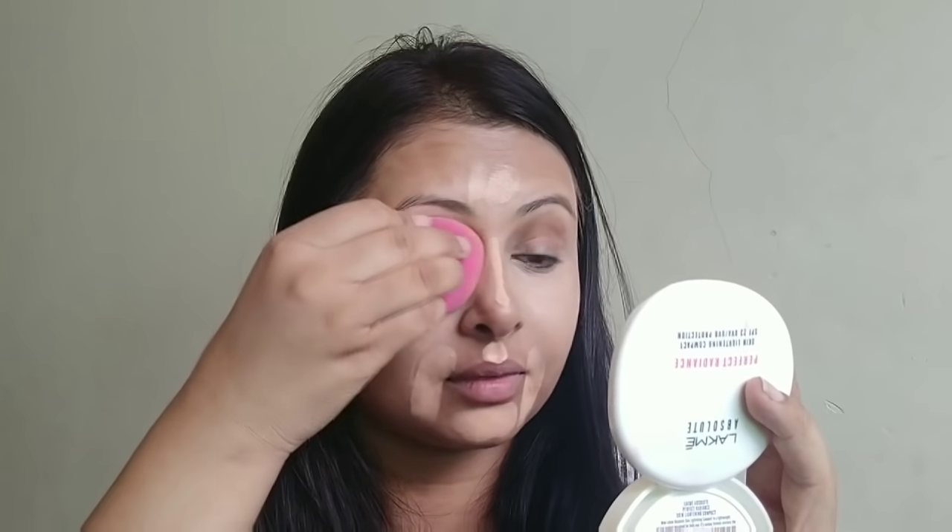You have to blend it well. It has a very oily consistency. After applying in the area, you don't have to rub off the concealer — you have to dab it with a beauty blender. Press the product and apply it on your eyelid.